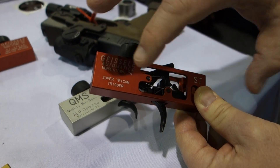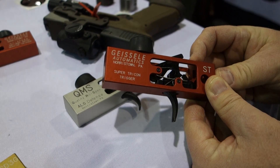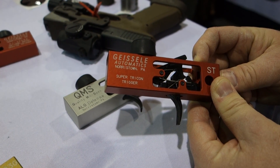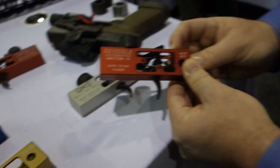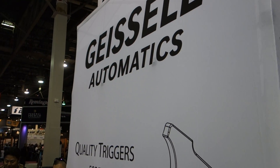The trigger itself — the larger chassis — is basically our SSA Super Semi-Automatic. But this is our Super Tricon Super T trigger, new for 2013. The trigger pull weight is approximately four and a half pounds. Thank you very much, Bill. Really appreciate it. Geisly Automatics at SHOT Show 2013. You are watching DefenseReview.com.